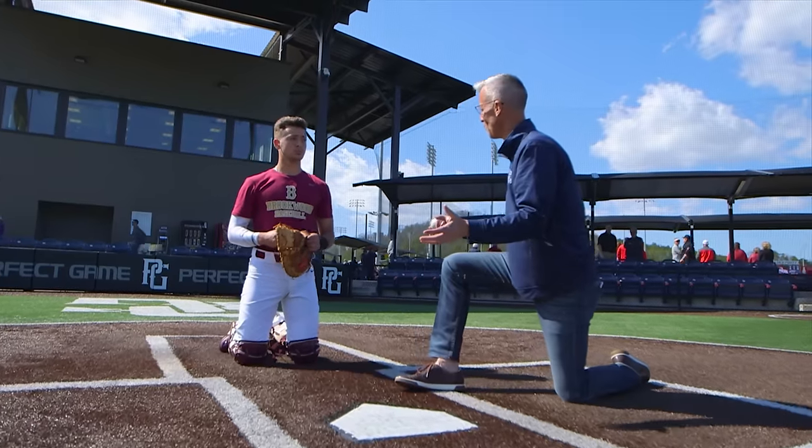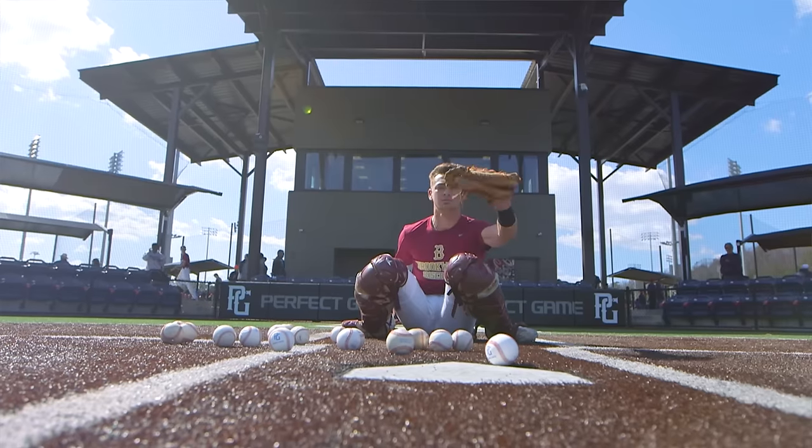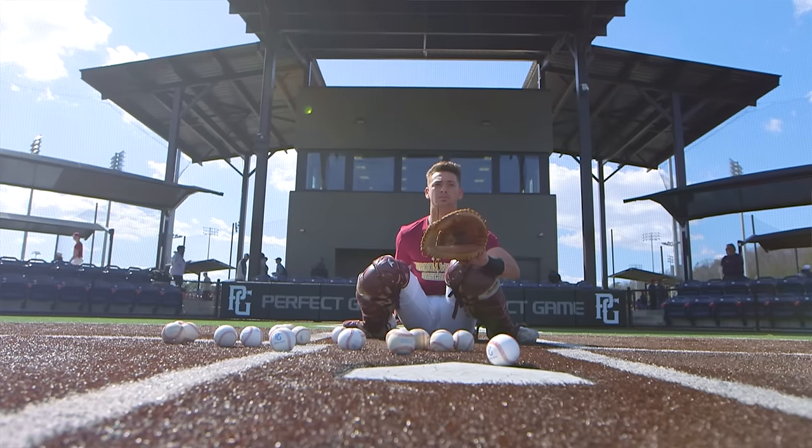So much value on framing pitches, right? Yes sir. A lot of big league catchers like to call it presenting pitches, stealing strikes. Us old pitchers — young pitchers really love it.